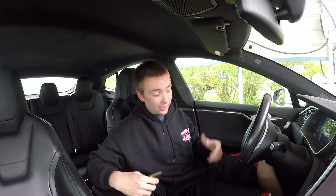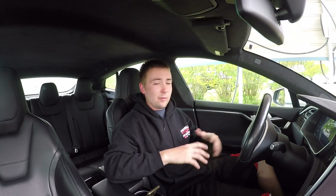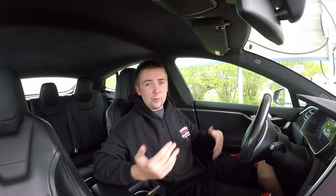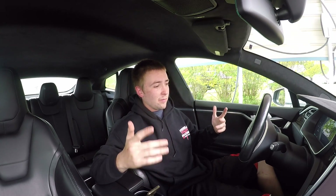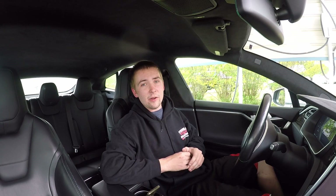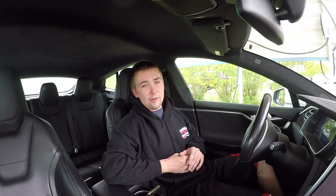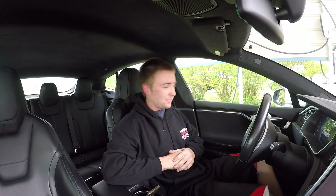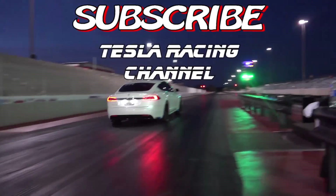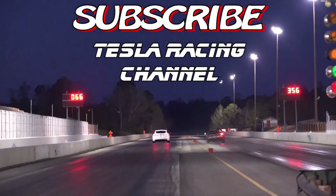We're going to keep making passes in this thing. We're going to put the drag radials back on it — the Mickey Thompsons — if we ever go back out street racing. Maybe a little shootout or something like that. If anybody's interested in t-shirts, message me on Facebook at the Tesla Racing Channel YouTube — just find me and message me. I haven't set up a website, it's not that official, but if you want one let me know. Otherwise, see y'all next time.